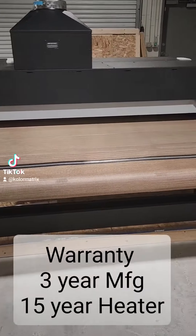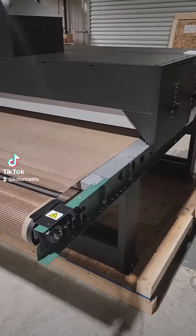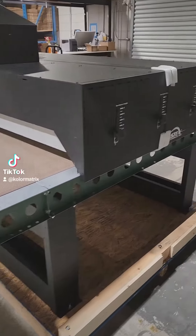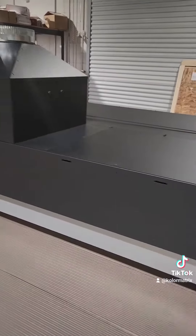It is upgradable so you can add an additional chamber to double production. It is rated at 240 volt, three phase, 73 amp.